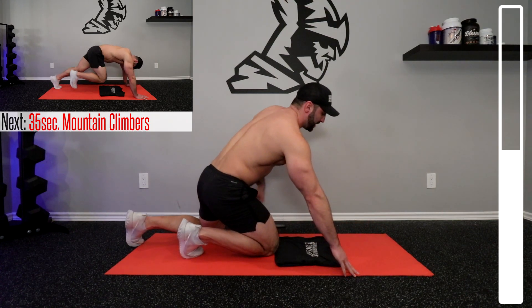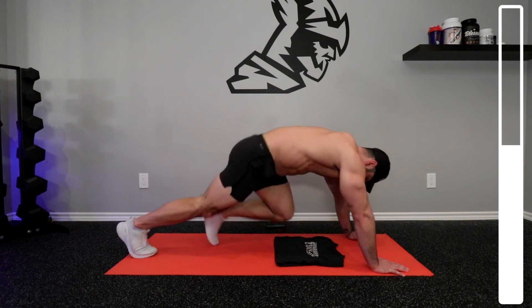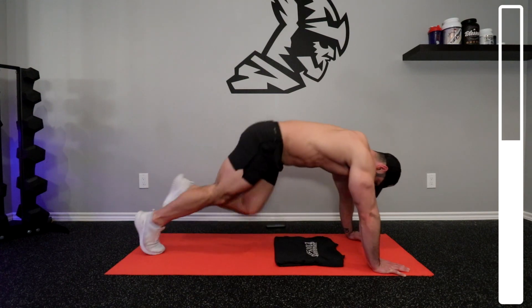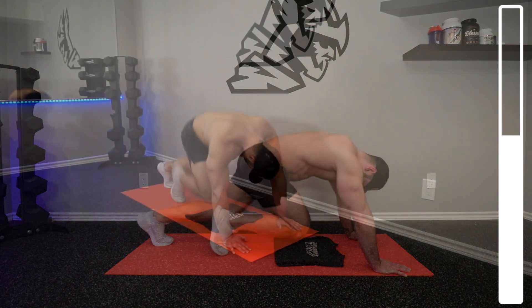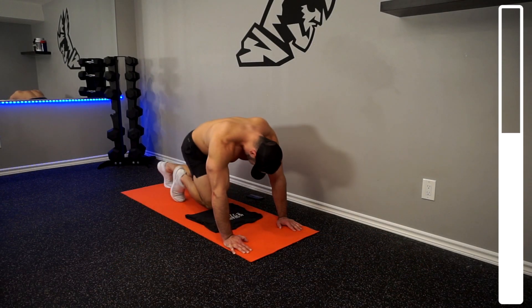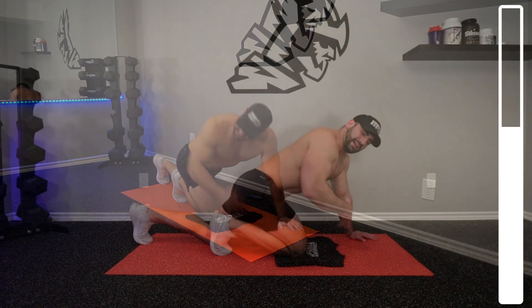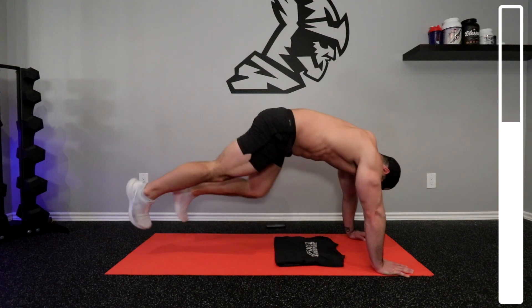Maintaining that same position here, we're going to get into the mountain climbers. It's a more dynamic version of that last exercise. If you need a little break, just give yourself a second here, catch your breath, and then jump right back into it as soon as possible.